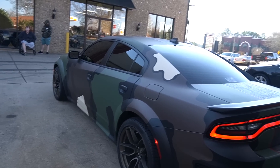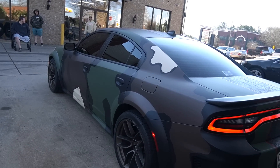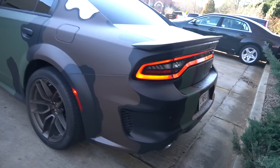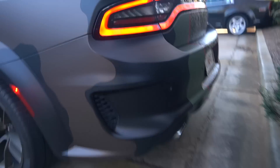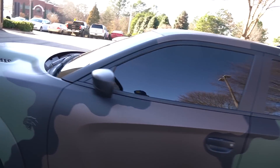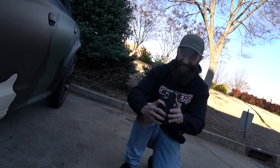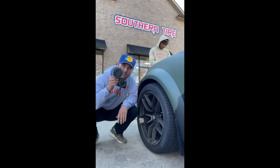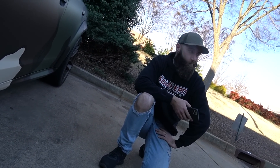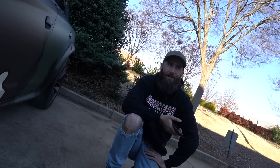I think he's got Corsa exhaust being done too. Oh, it's not done yet — okay, he's going to get Corsa exhaust on it, that's what it is. Factory bronze wheels. Hey, what are you filming over here? I can't hear you over this Hellcat. Sorry, were you saying something? That's a fake sticker — this is an SXT. I couldn't hear you. Shut up.